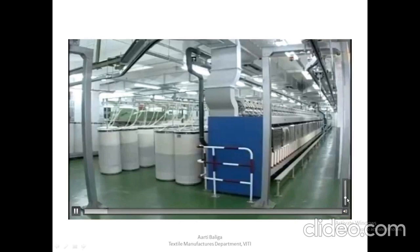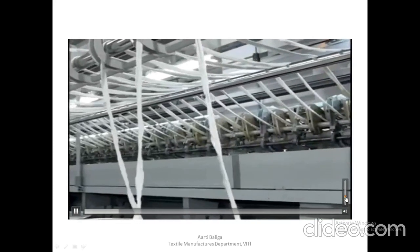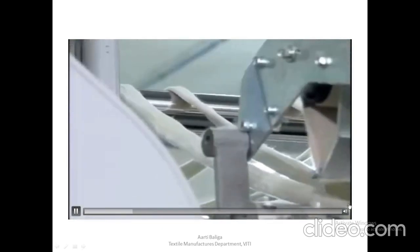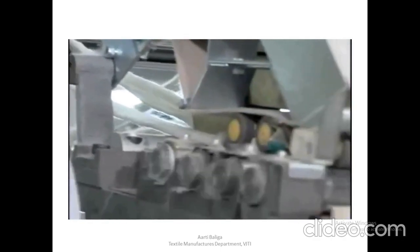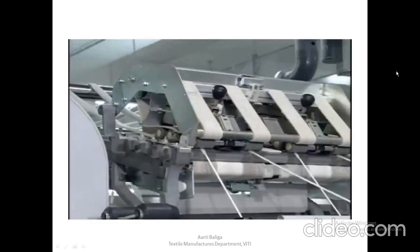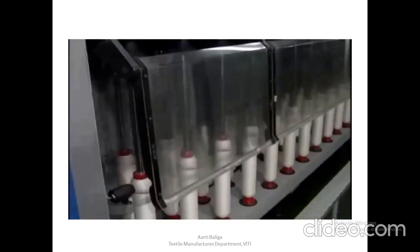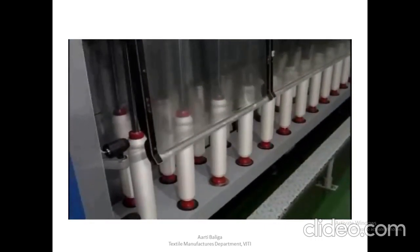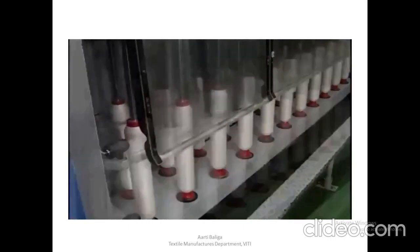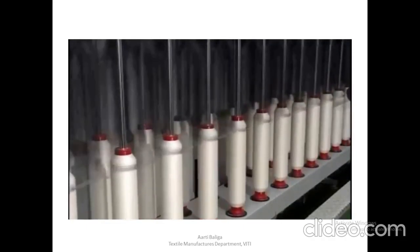The purpose of the roving operation is to reduce the sliver to a suitable size for spinning. The drawn slivers are pulled over the creel and entered into the drafting system. A simple drafting system consists of three pairs of rollers running at increasing speeds. The fibers delivered by the front rolls of the roving frame are in the form of a thin ribbon, which is carried forward to the top of the flyer, threaded through the hollow tube and the presser finger eye, and wound onto the bobbin.